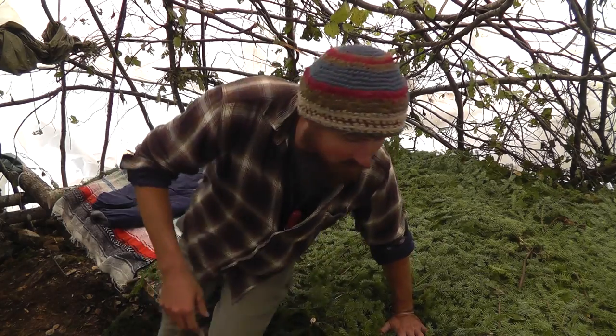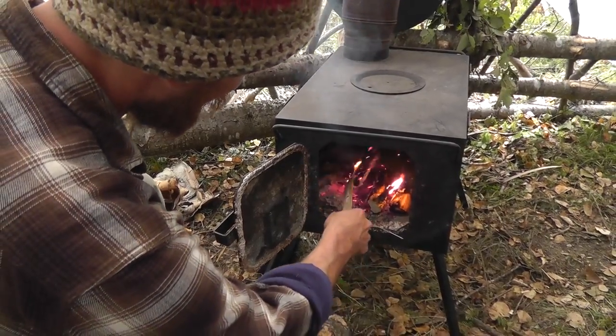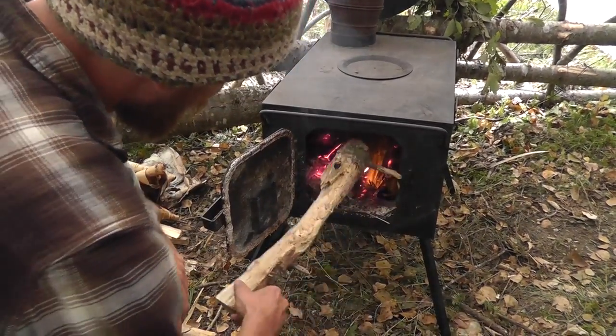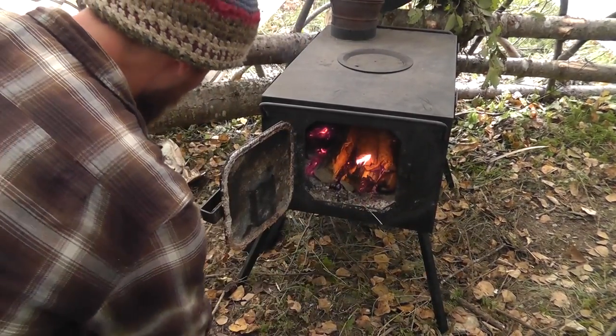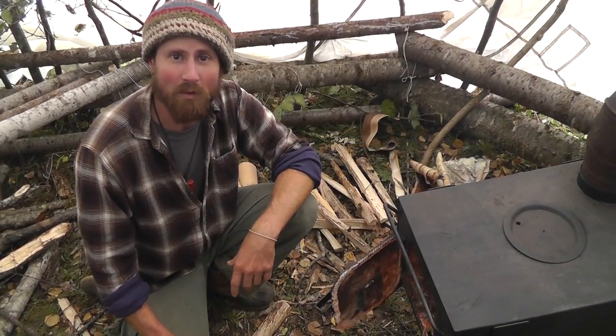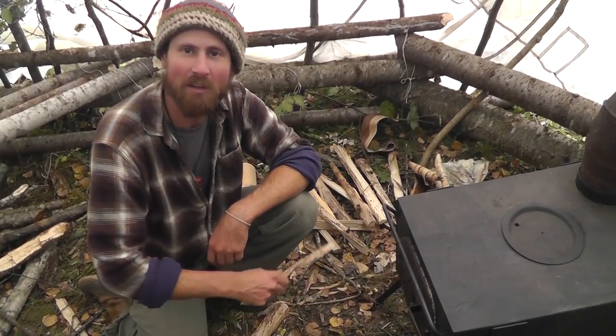No shelter in the winter is cozy without a good wood stove. The heart of any winter shelter is a good wood stove, and this here is a beauty — it's a good size, it seals really tight, and it draws really well, which gives us a good clean burn and really cranks out the heat on those cold winter nights. This is Paul for the Jack Mountain Bushcraft School, wishing you a safe, happy, and cozy winter.